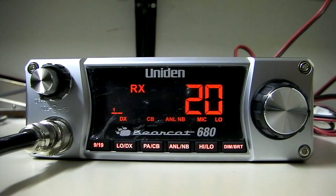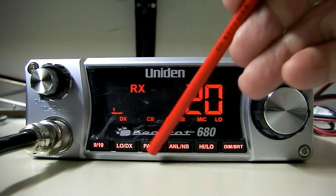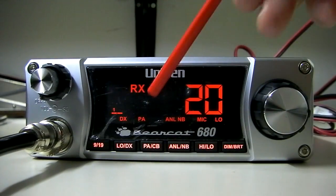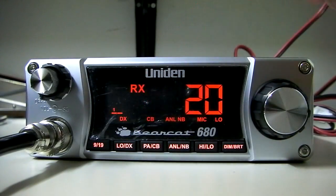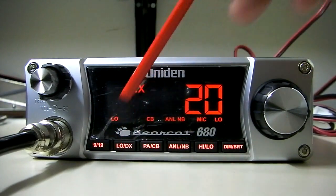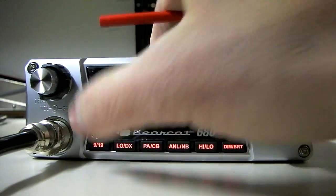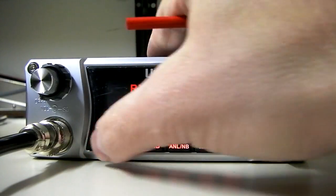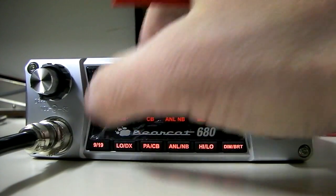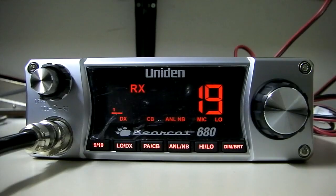I did test it out on the mobile and it definitely cut back the noise pretty well. There's a PA-CB function here, so you can switch to PA or CB. There's also a DX and local option — it doesn't have an RF gain knob, but it does have a button to go between local and DX, so if you need to cut back on a loud station, you can do that in lieu of an RF gain button. There's also a 9/19 option here: press it once and it goes to channel 9, again takes you to channel 19, and a third time takes you back to your original channel.